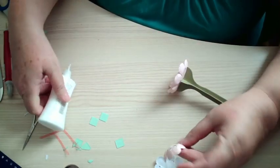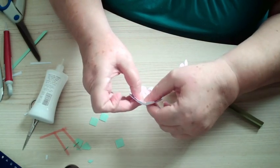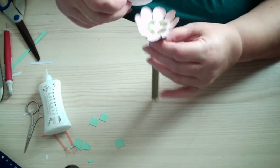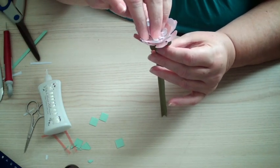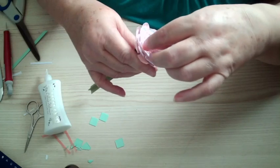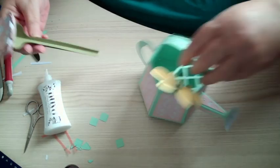I'm going to glue that one on first. I've done alternate colours on this. Try and tuck the petals in. I think it's all glued — there you go. So you might have to lift the petals again once the glue has dried a bit, so you can lift them up. That's that one done.